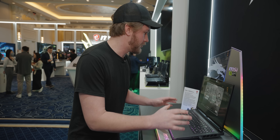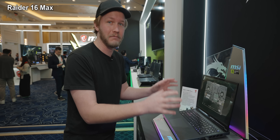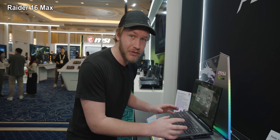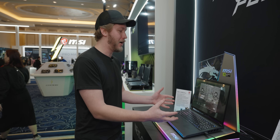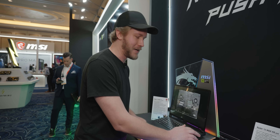So we're starting off here with the Raider 16 Max. This right here is their most powerful gaming laptop, and it has a total of 300 watts of total system power. How do you accomplish that kind of a thing? They do have a picture of it right here — that's the easy way to do it. We could just look at that, but I'm not about that at all.